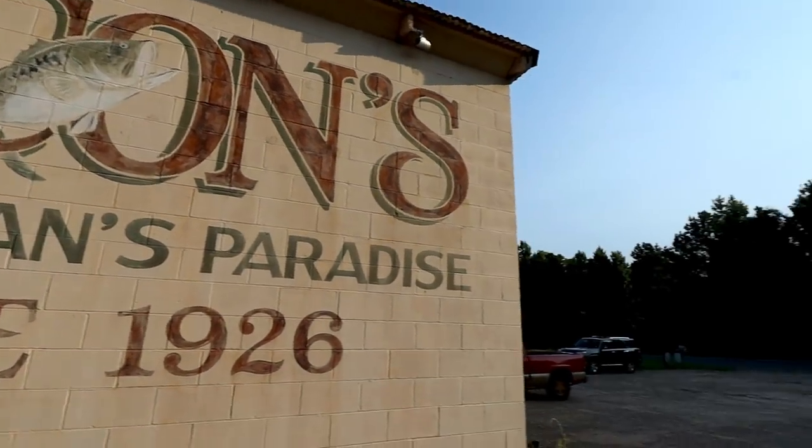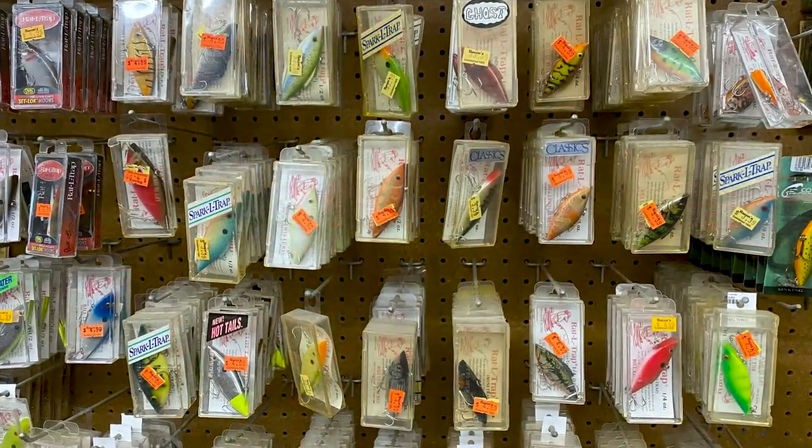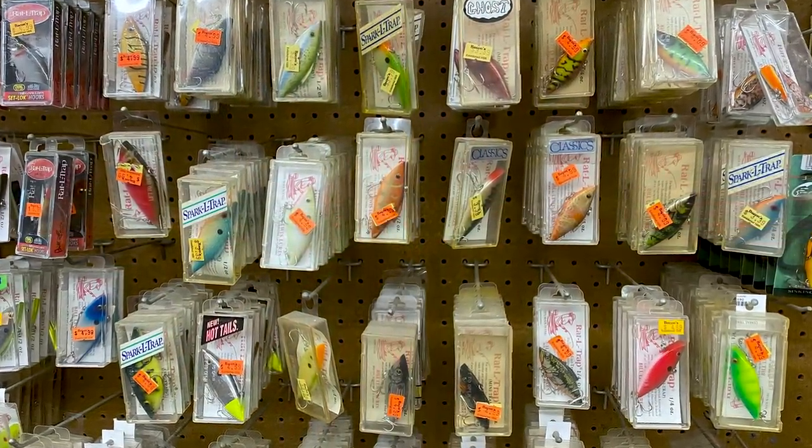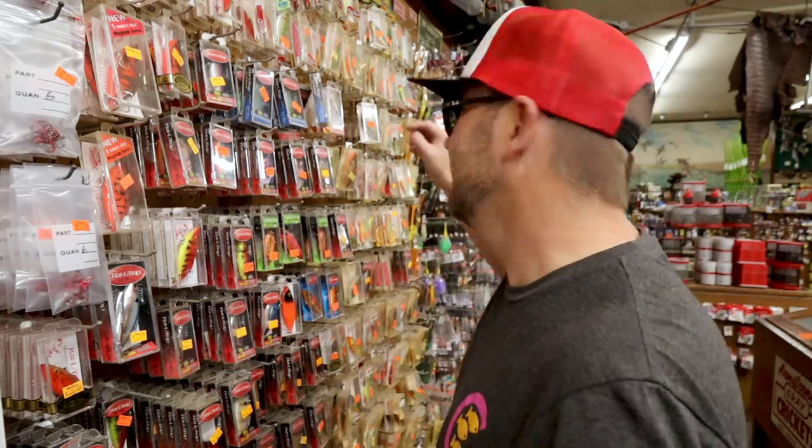The plan today is to start at the front of the shop and work our way back to show you some of the things available for purchase here at Bacon's. Being so close to Alexandria, Louisiana, it's not a surprise that there are Bill Lewis lures here. Right beside me has to be a pretty impressive wall of old school Rattle Traps. Everything here is in the old school shell case and there are definitely some retro models here.